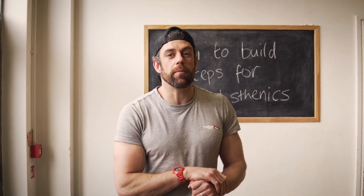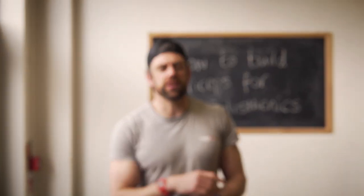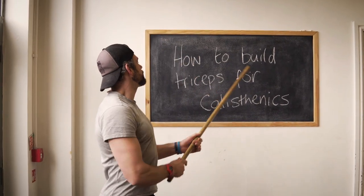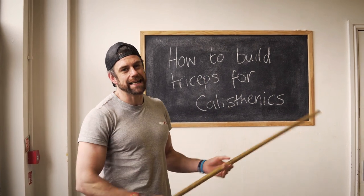Welcome back to School of Calisthenics. Jacko here on my own — this week Tim is off training some world champions or something at the Paralympics. We are going to look at how to build triceps for calisthenics specifically.